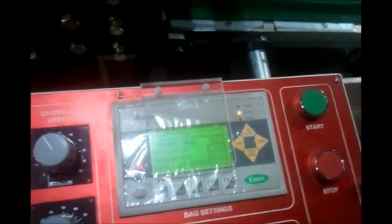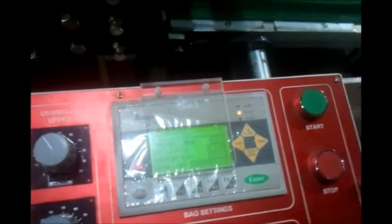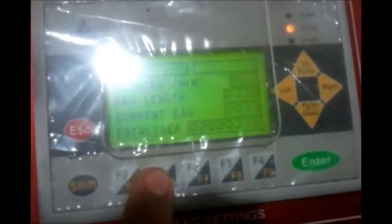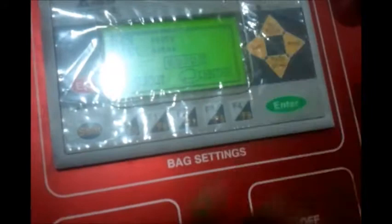The servo has a lot of features inside which can be set according to your requirement. One feature that can be set on the servo is the bag length. To set the bag length, F1 needs to be pressed. If you press F1, you can actually set the bag length using the arrow keys. Press escape to get out of the menu.